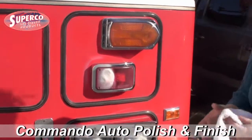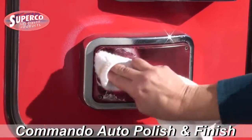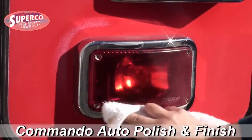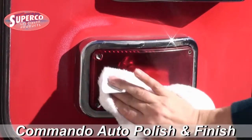You just spray a little bit on, get a rag, buff it out. You want to buff in circles, then take the clean part of the rag, the dry part of the rag, and buff it out.